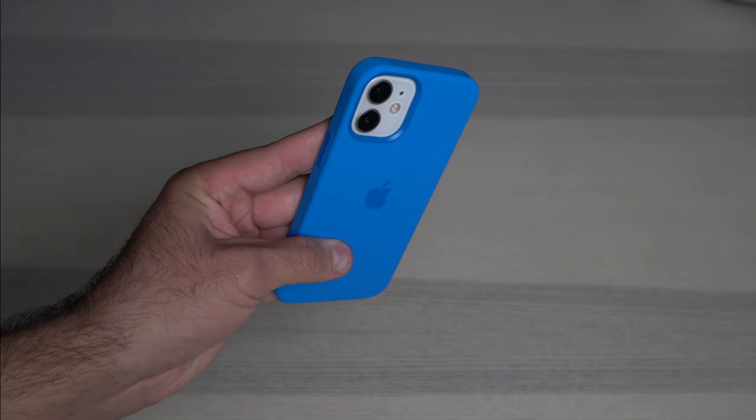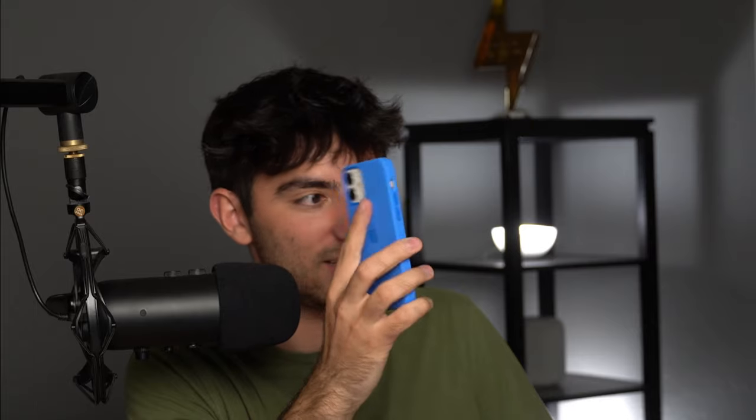That is very, very vibrant and it sticks out — this really just stands out a lot. Kind of too vibrant for me personally. I probably wouldn't go with this case just because it stands out way too much. I like blue, but I'm not this much of a fan of blue.